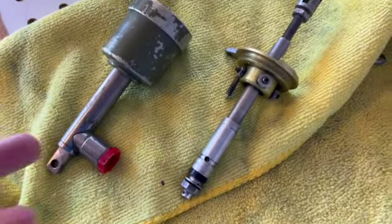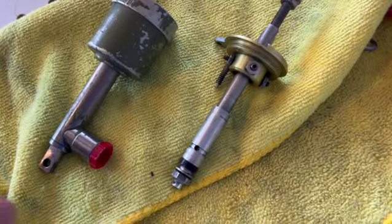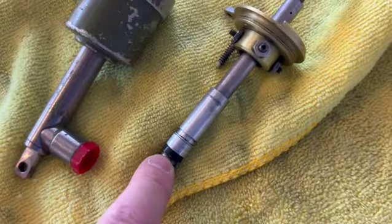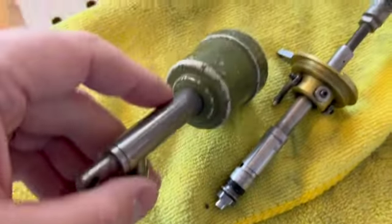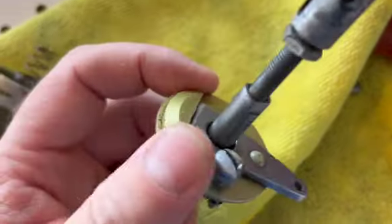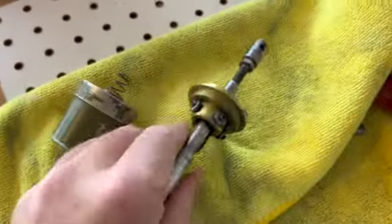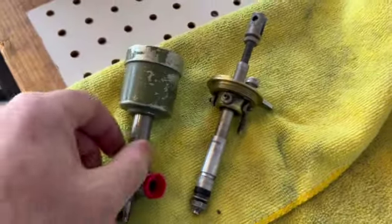There are three seals that need to be replaced inside the Scott 4408 series master cylinders. There's one right here — they call it a cup. There's one on the bottom of the reservoir, and then there's one up inside this cap right here that slides up and down on the shaft. We're going to take it apart on the Bird Dog and I'll show you all the inner workings.